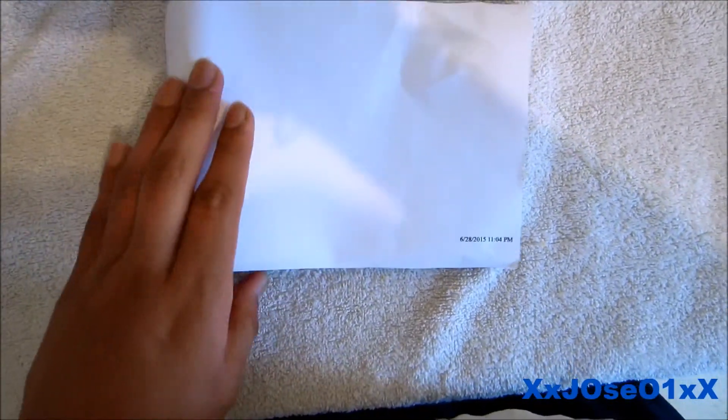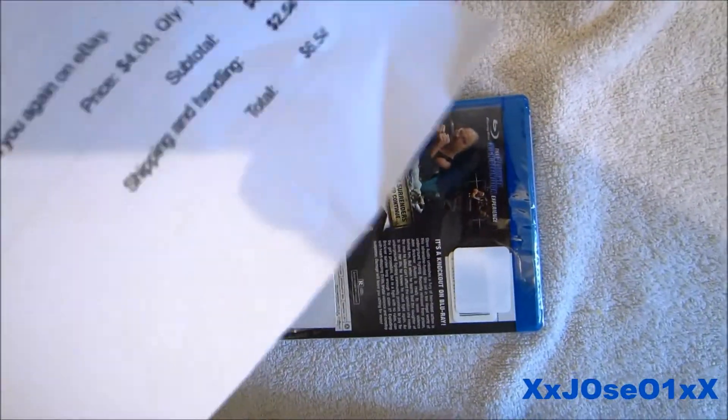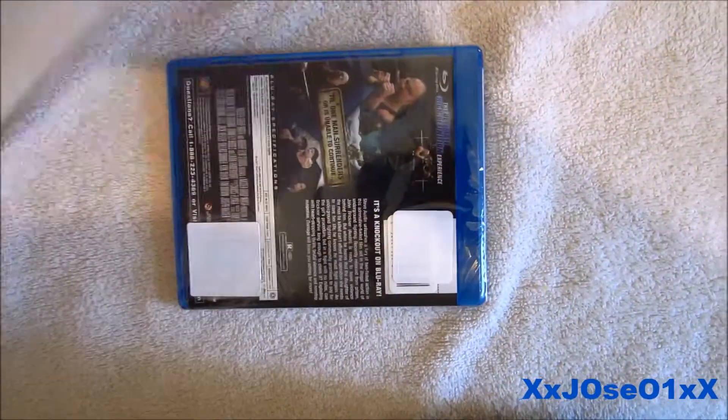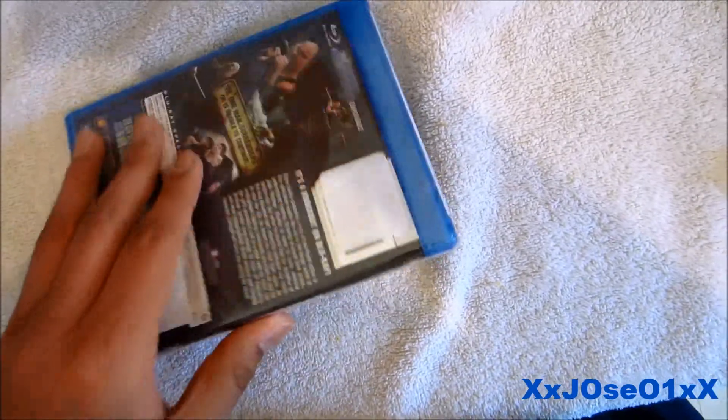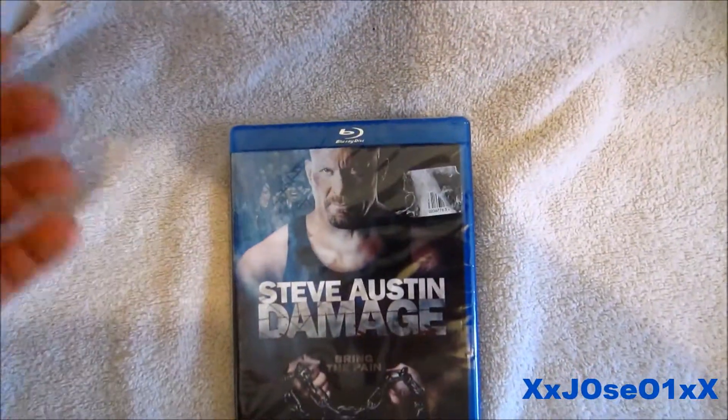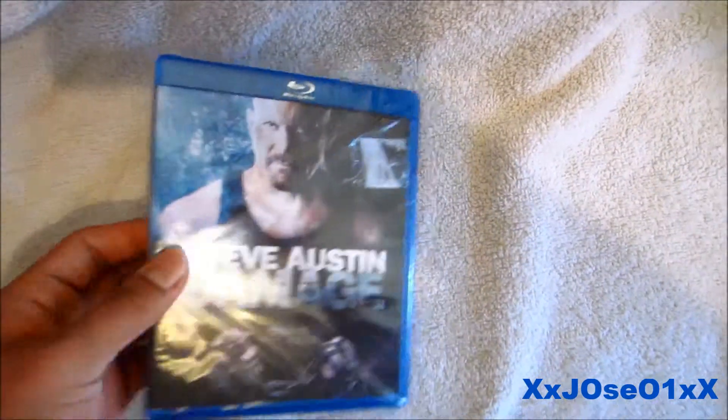I took out the leftover packaging from inside, so let's see what I ordered. I'll tell you how much I paid for it — it's four dollars for shipping, so I got a good deal. This is the morning I was talking about before when I made that video on the Skullcandy unboxing.